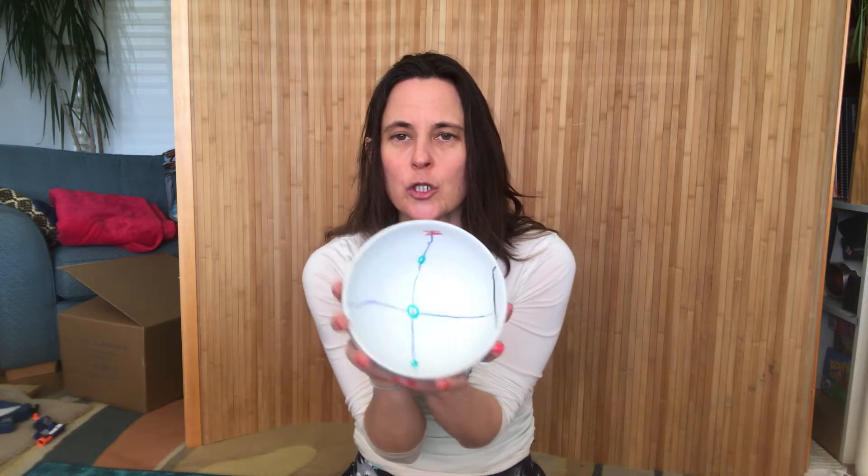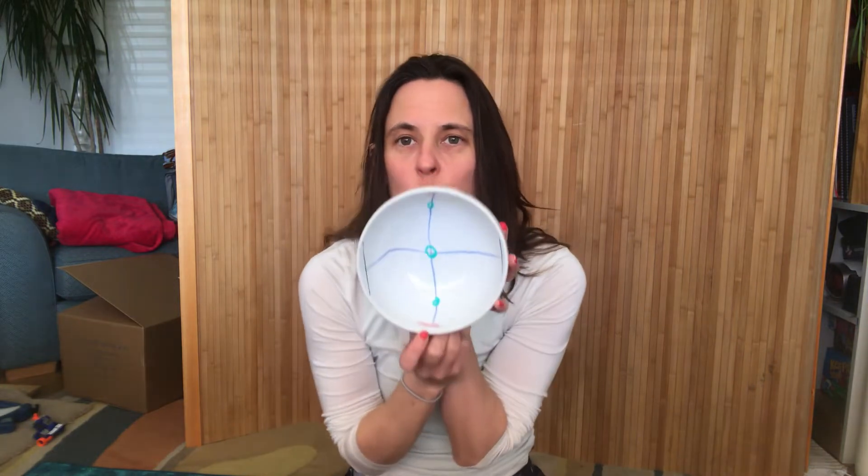Today we're going to be talking about the pelvic floor. My spine model is still in one of the clinics, so I'm using a bowl because our pelvis is essentially a bowl. Here is the structure of your pelvis. At the front, this bit up here is your pubic bone, and your coccyx — your tailbone — is at the back.